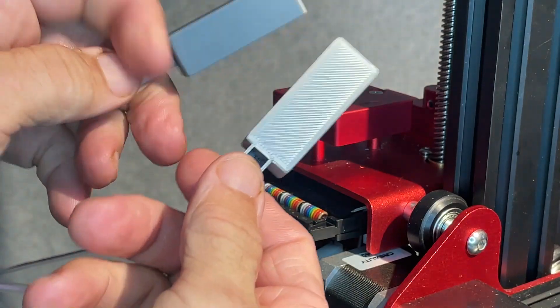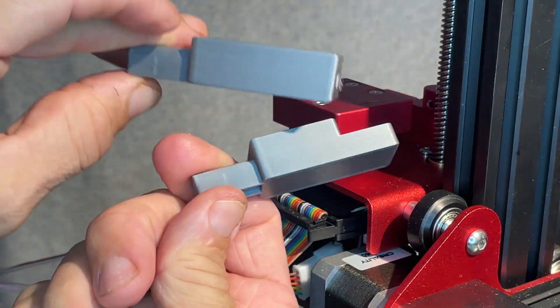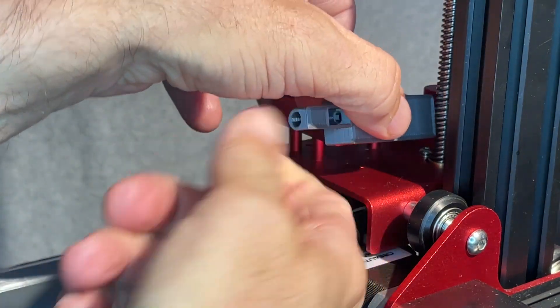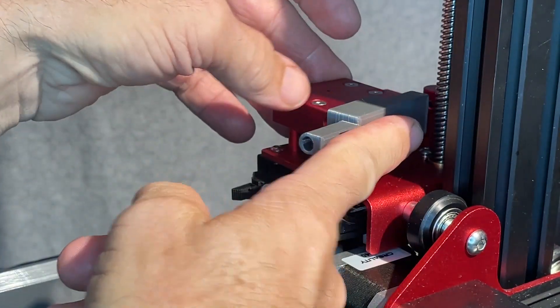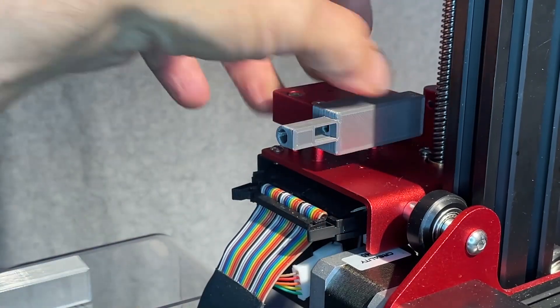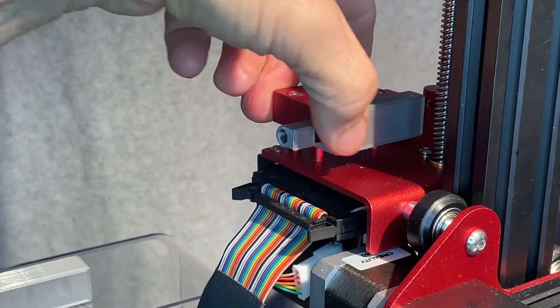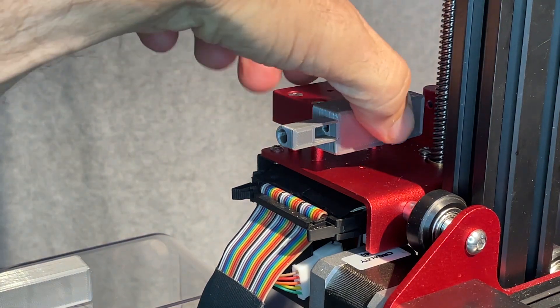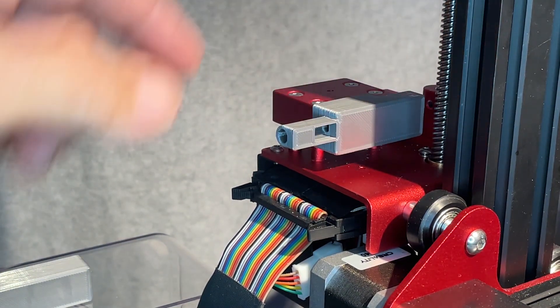Here is a filament guide — two slightly different versions of the same thing that I came up with. This one is made to slip onto the extruder, or the filament runout sensor going into the extruder here.